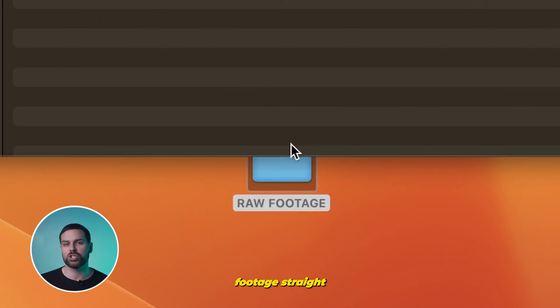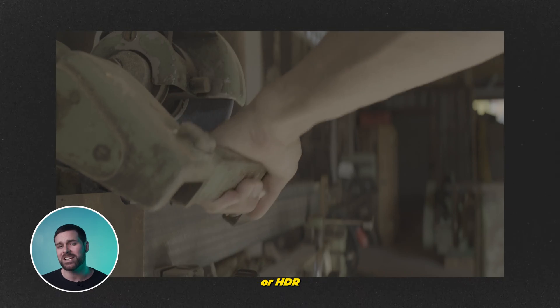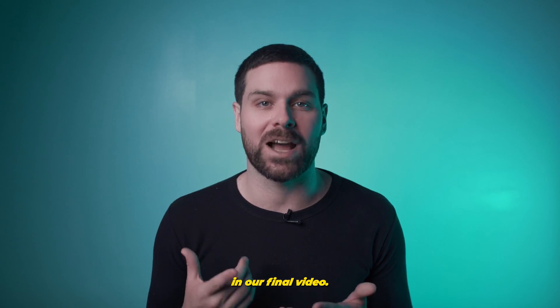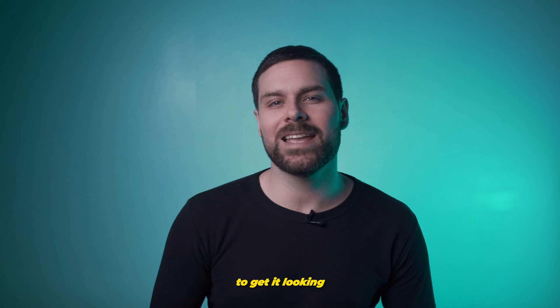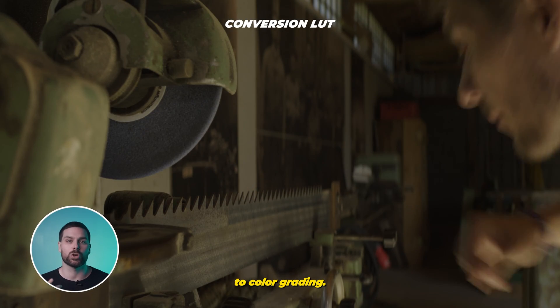When working with raw footage straight from a camera, it's normal to find yourself with footage that was shot in a log or HDR color space, which will have it appearing flat or washed out, which we don't want in our final video. Typically, we would start our process by using a conversion LUT or manually color correcting our footage to get it looking how it's supposed to based on how it was shot before moving on to color grading.